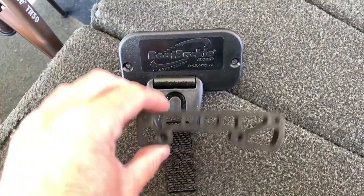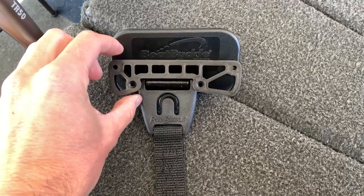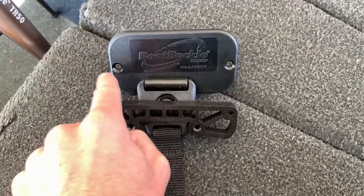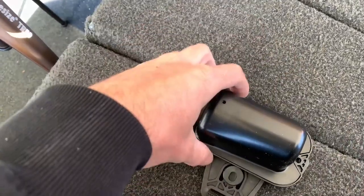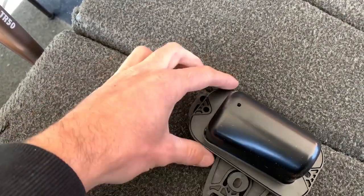Take your boat buckle assembly and then take this piece from the concealment kit. As you can see, one of the screw holes on either side lines up with these two. You're going to take two screws and from the back, drill the screws through the main assembly into that little piece.